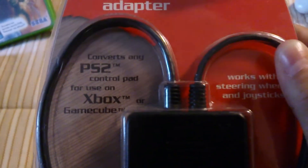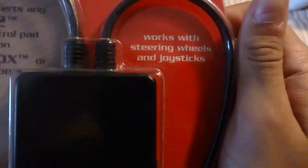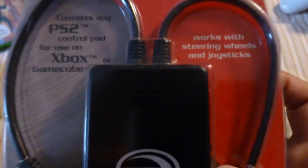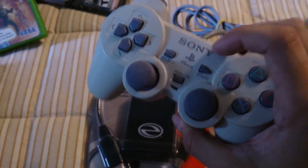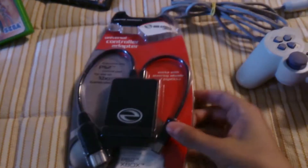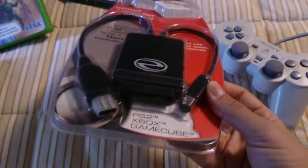It converts any PS2 control pad for use on Xbox or GameCube, and works with steering wheels and joysticks. I don't have any specific steering wheels or joysticks to test, but I do have PlayStation pads. This is a PS1 pad, but I assume it'll work pretty much the same way. If not, I'll grab a PS2 pad.